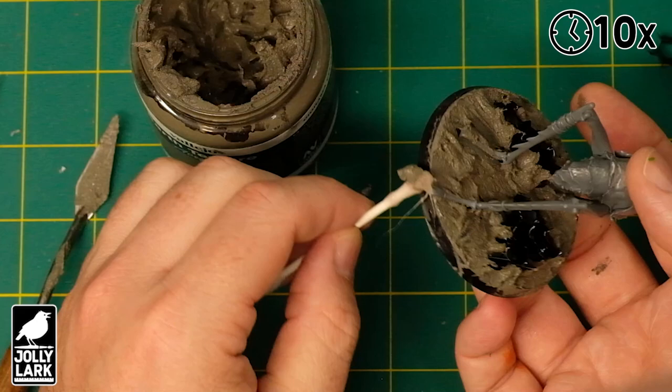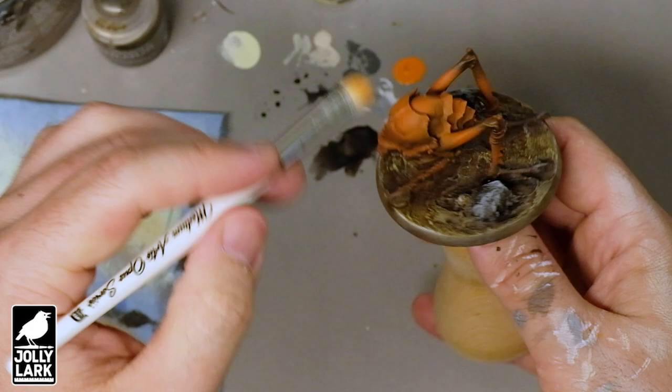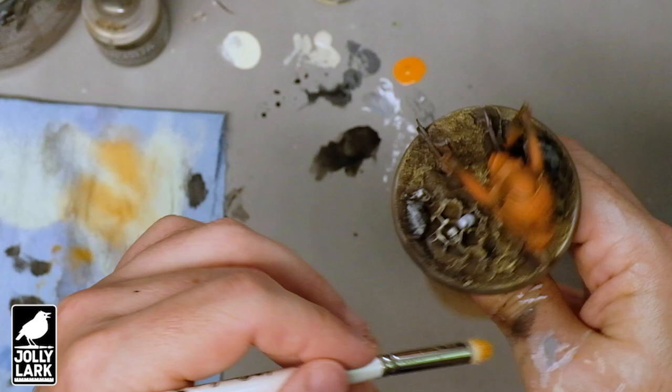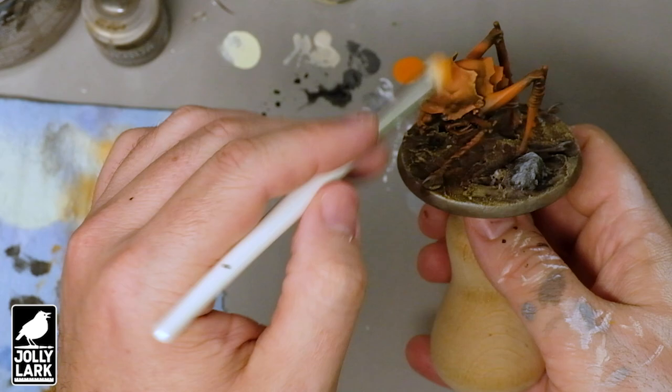And there you have it. That was not that hard of a conversion — in fact, it was such an easy conversion it almost doesn't count as a conversion at all. But as you can see, pretty quickly you can use these bugs for other purposes and other projects. I think they're going to make a great Beast of Nurgle, and I'm going to paint them up to go well with the yellow and black wasp plague drones that are in my Wasps of Nurgle army.